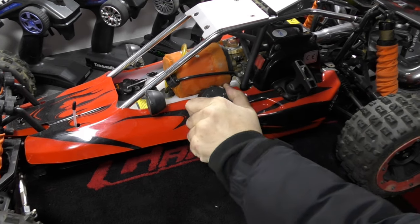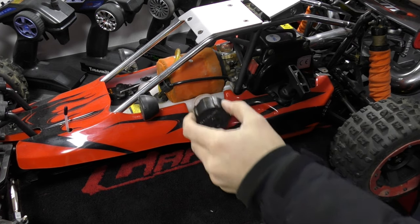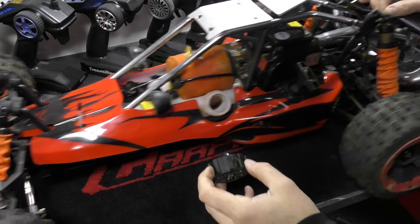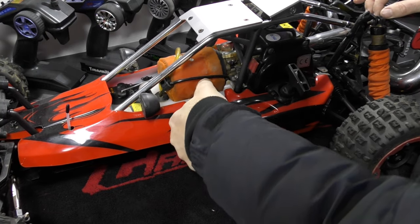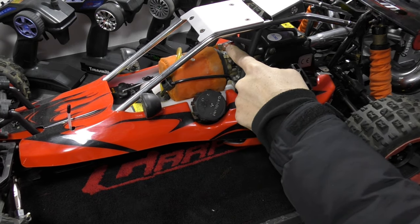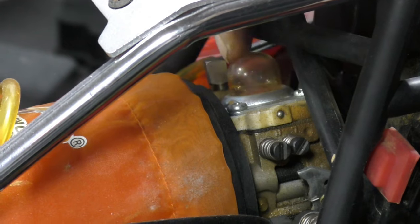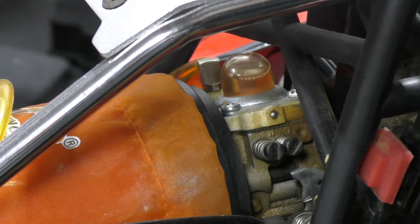Let me bring the camera closer and we'll prime the engine and start it up. I'm just going to check in here to see if we've got some fuel — which we have — and I'm just going to give it a little slosh around. Here we've got our primer bulb, so we're just going to press that until the primer bulb fills up. The engine is now primed.